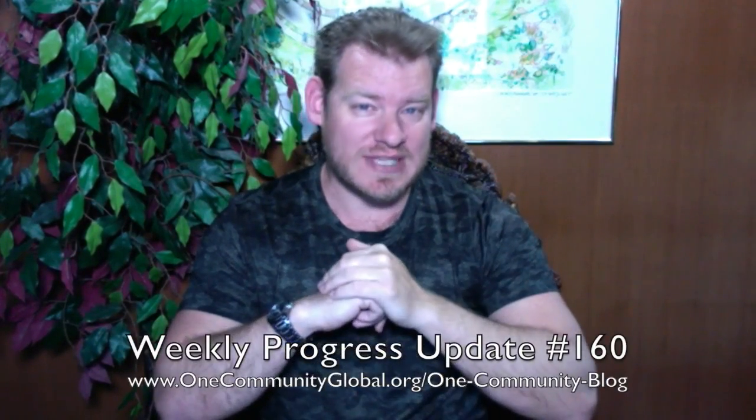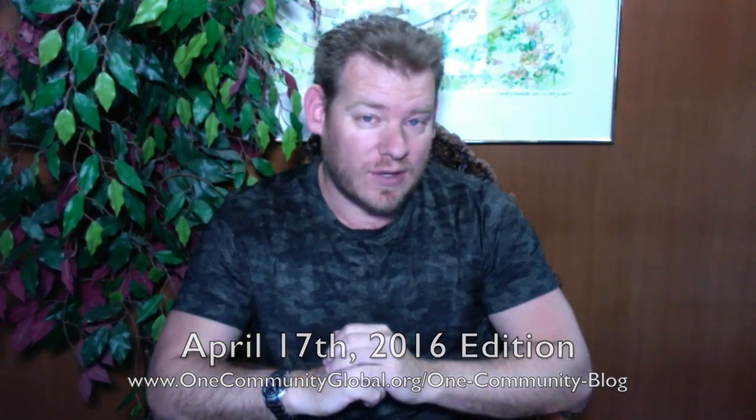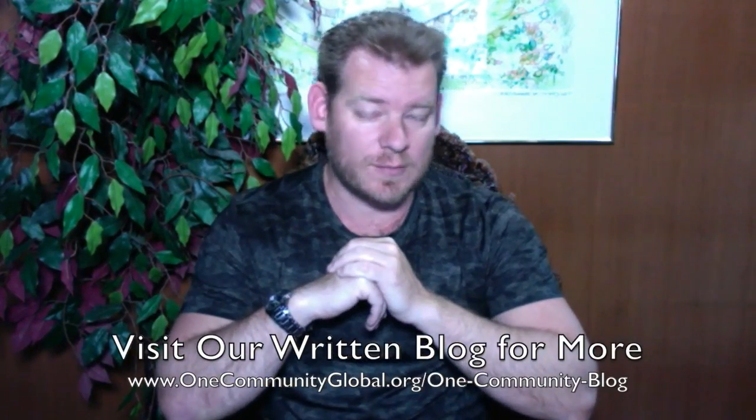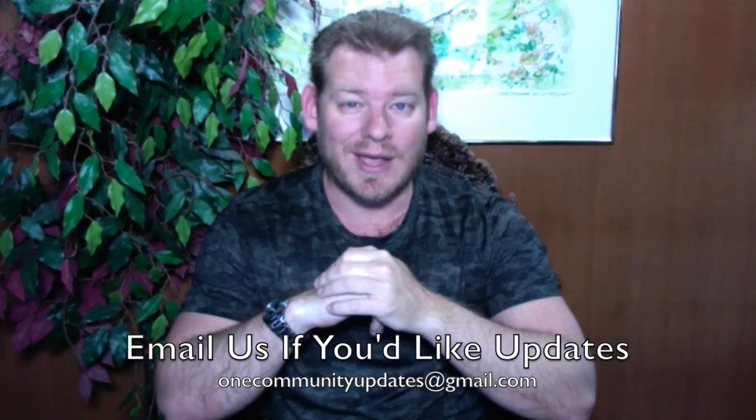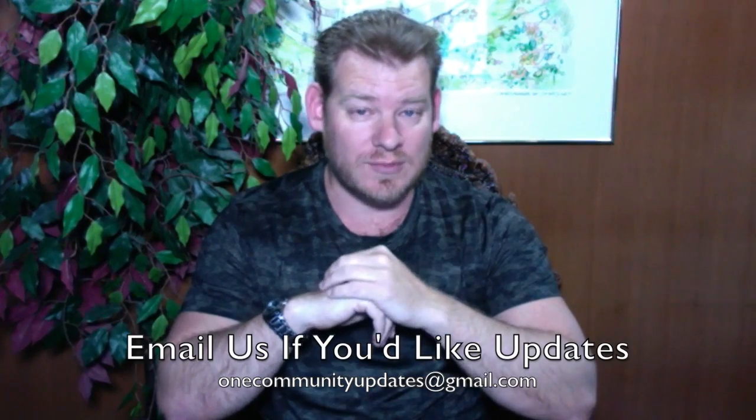Welcome to the One Community Weekly Progress Update. My name is Jay Sable and I'm the Executive Director of the One Community 501c3 non-profit organization. This is our Weekly Progress Update Number 160, April 17, 2016 edition. I'm going to be covering one week of our team's progress and accomplishments with pictures and video. If you'd like to see more details, links to all of the open source content, you can visit our written blog. Also, if you'd like to receive an email every time one of these updates comes out, you can send an email to onecommunityupdates at gmail.com and we'll add you to our newsletter list, or you can subscribe to our YouTube channel and manage your updates that way.